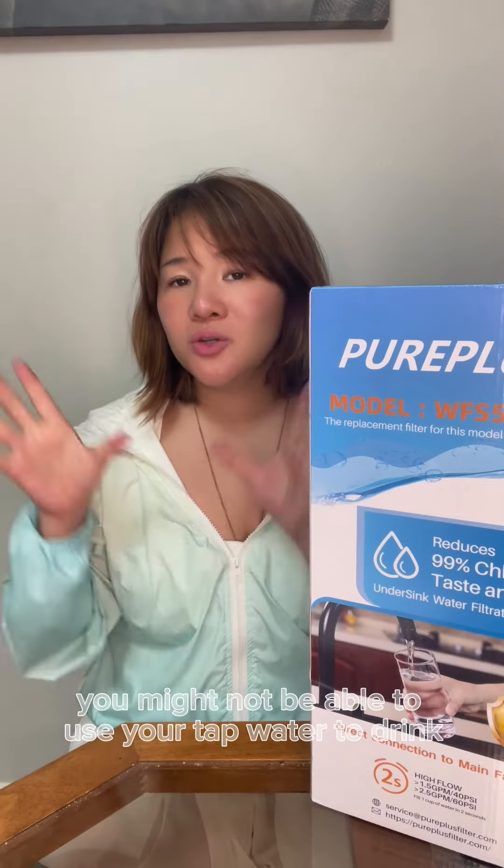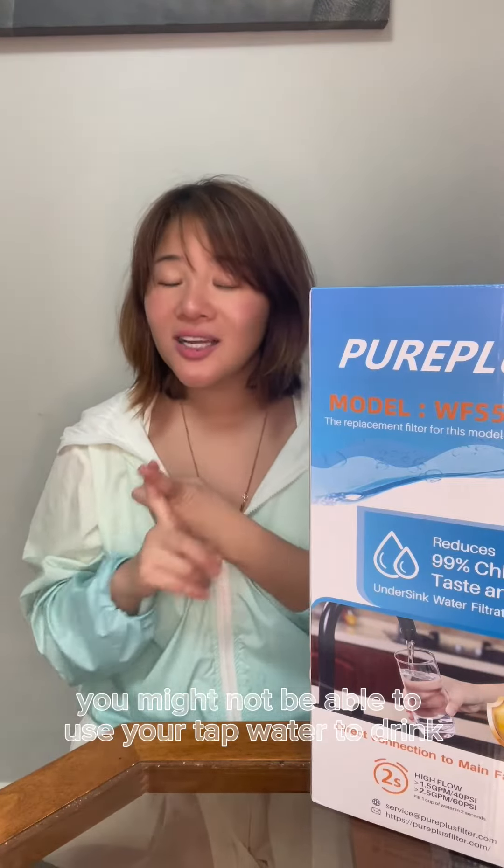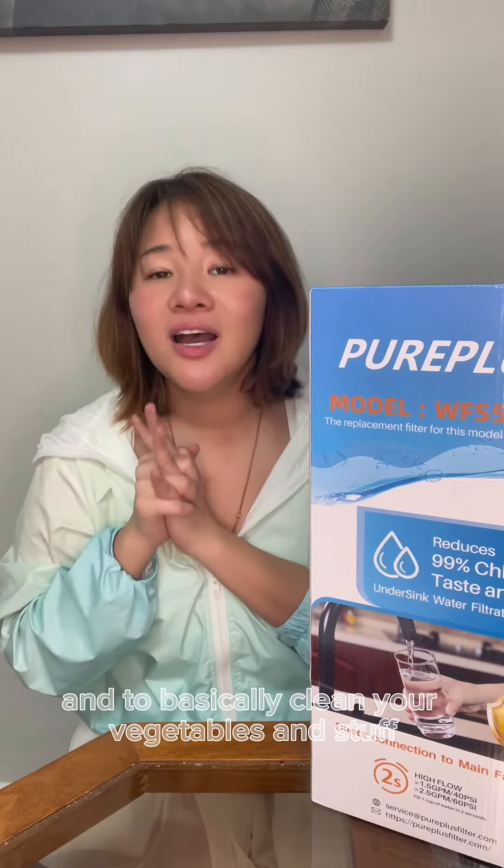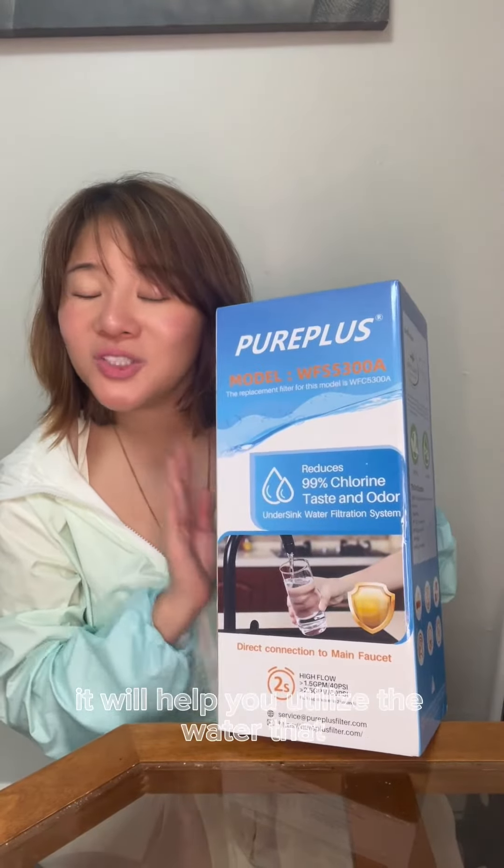Normally you might not be able to use your tap water to drink, to cook, to clean your face, and to basically clean your vegetables and stuff. But with this water filter, it will help you utilize the water that you have normally from the tap water.